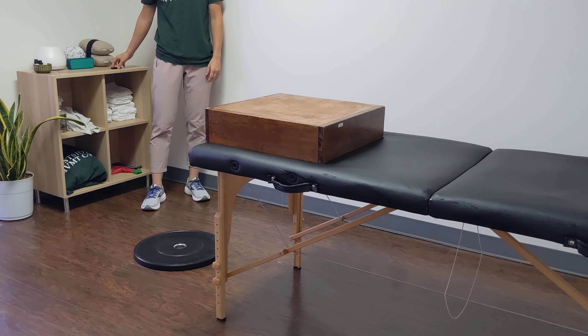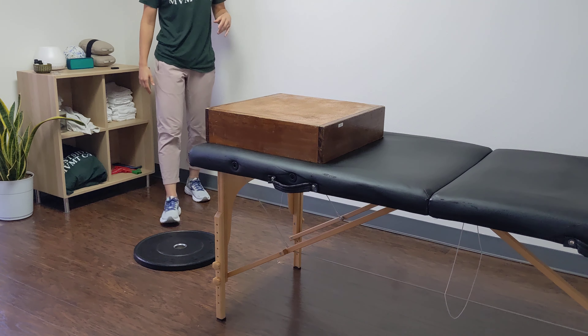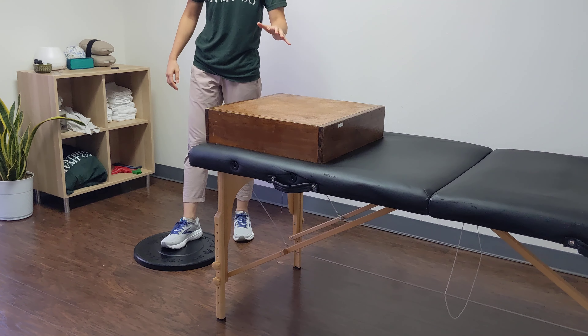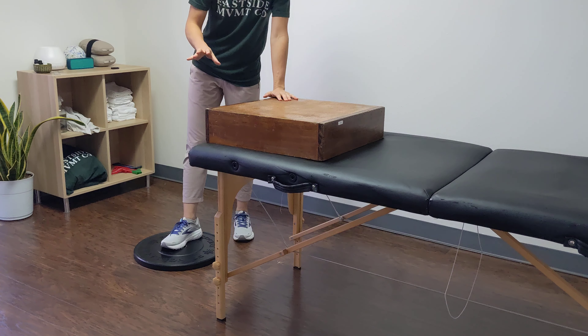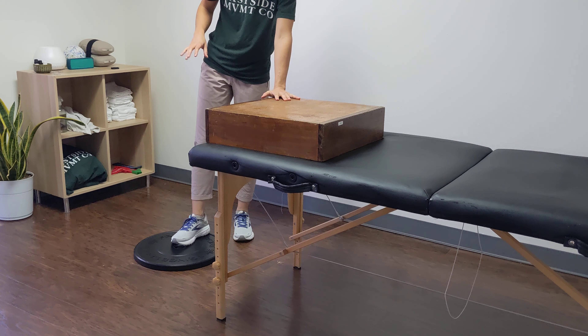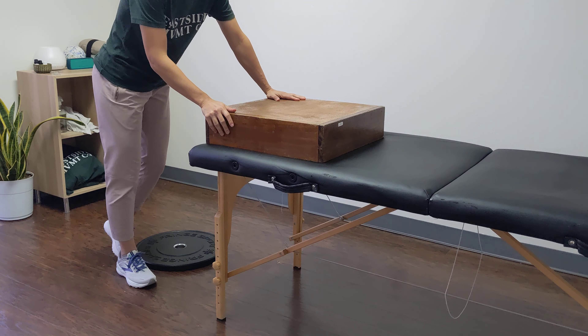This exercise is a left hip shift squat with a right arm reach. I have a block here to bring the surface up a little bit. If you have a countertop at home, that works great. I also have a plate underneath my foot — a hook a couple inches would be really awesome for this.